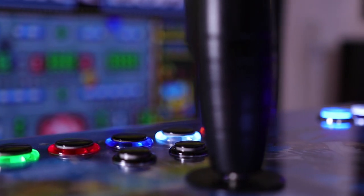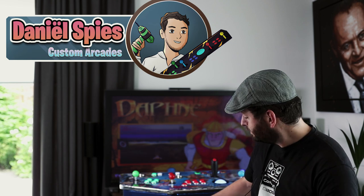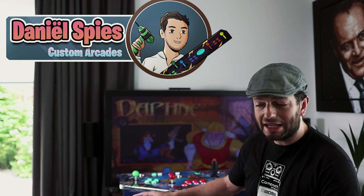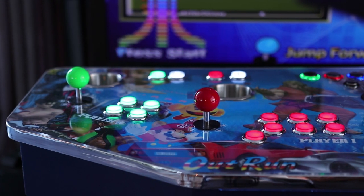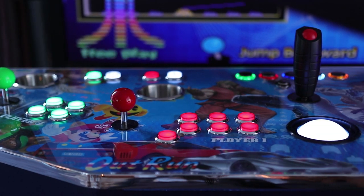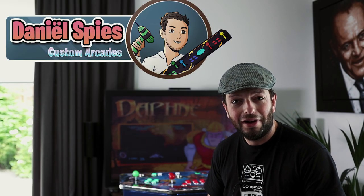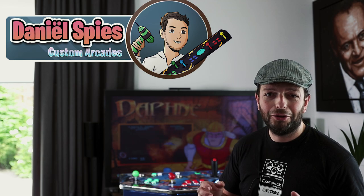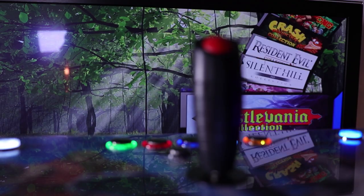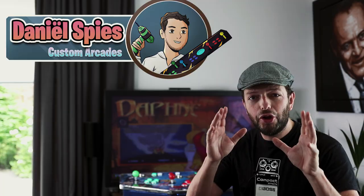We have 4 Sanwa special buttons for favorite, exit, menu, and pause etc. I love them because they only light up with a ring around them. The console has a 3mm plexiglass laser-cut top cover and a full 18mm MDF housing, hand made and hand painted. It's connected to Hyperspin on the computer, and in the back you can see a 50-inch television monitor hooked up to the computer.